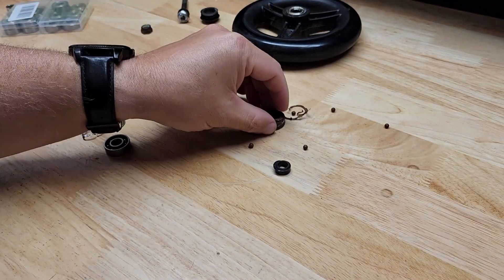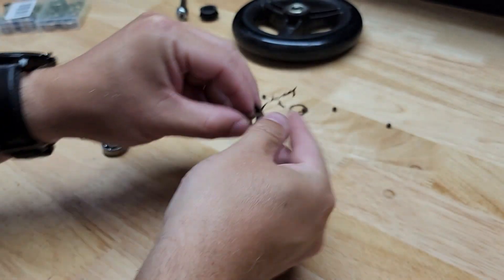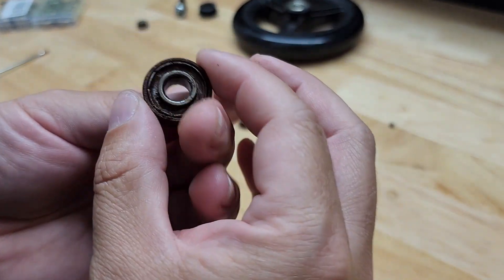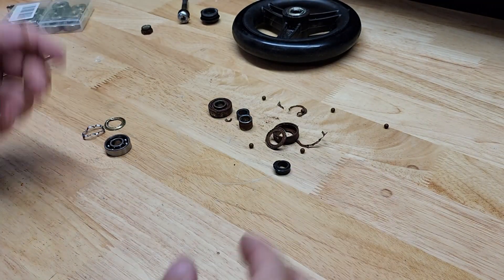If we look at my original bearing, you can see this thing was completely shot — all rusted up and it started falling apart on me. But if you have access to the bearing you're replacing, usually along the side somewhere you'll be able to find the number on it, and that's how I was able to find these replacement bearings.